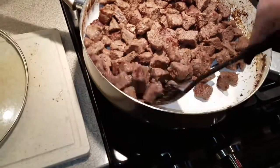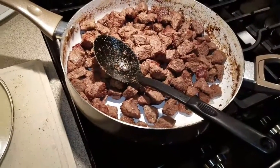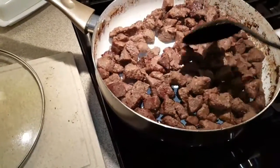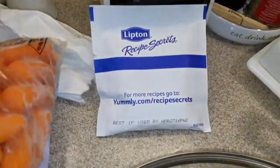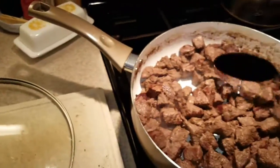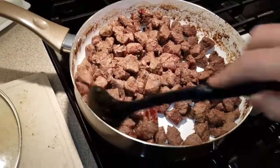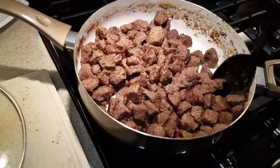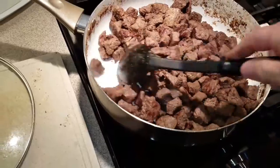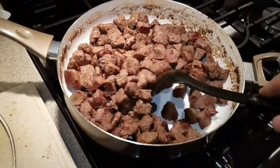Now I'm trying to brown them a little bit, like a crust on them. And then I'm going to put some soup mix in them, maybe put some water in there and put the top on them. Let it like stew, right? I believe that will get nice and soft and get some flavor.